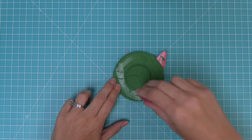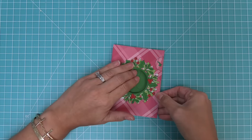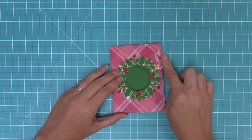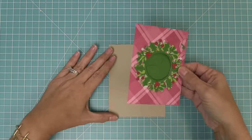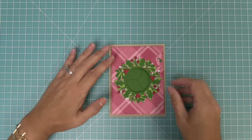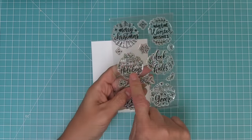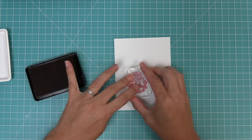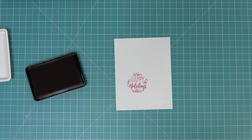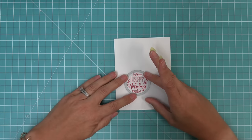Now we will add adhesive all over this top circle, making sure not to get any in the center, and then we can align our Magic Iris with the panel we created earlier, making sure that little tab lines up perfectly in that little notch. Now we'll add some foam squares to the four corners of this panel — you want to make sure there is room for that pull tab to move — and we're adding this to a craft cardstock card base. You can see there it is moving perfectly. Now for our sentiment, we're using the Magic Holiday Messages stamp set and we're stamping out the happy holidays sentiment with some red ink on white paper. We'll be using the coordinating die for this stamp set to cut the circle out, and this circle will fit perfectly inside the Magic Iris wreath that we've already created.